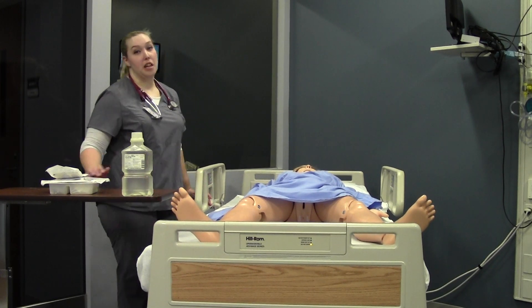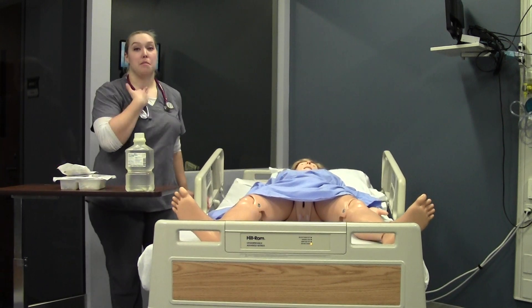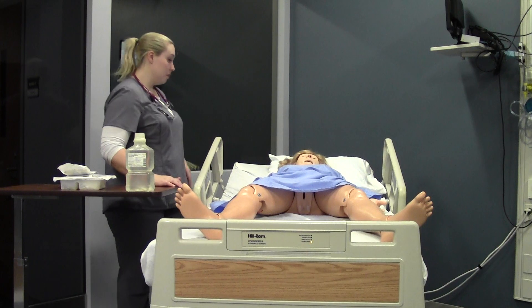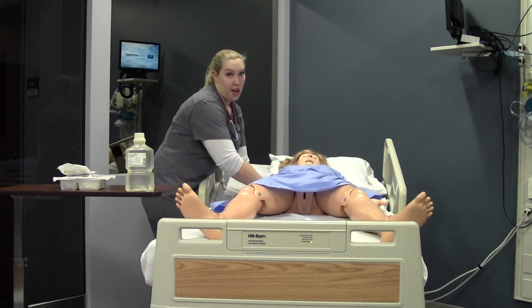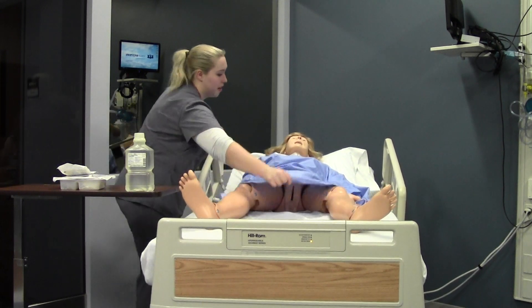Patients with trachs typically, if they're new, can't speak quite yet unless they have the Passy Muir valve, which Mr. Smith does not. So you'll have to ask yes or no questions.